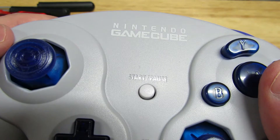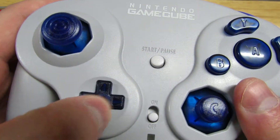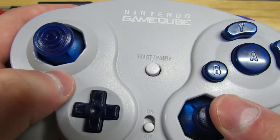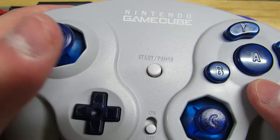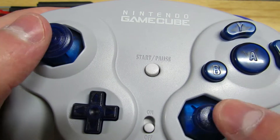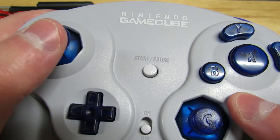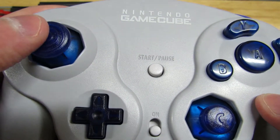The shoulder buttons feel pretty dang good — a little more rigid, but I've heard they get better after some wear. My one complaint is the d-pad: it's very bad. Maybe it's the WaveBird, but it does not feel like a standard GameCube d-pad. To be fair, you almost never use the d-pad on a GameCube controller. The two biggest concerns — the thumbstick and the c-stick — are typically the worst parts of cheap replacements, and I have to say both are pretty dang close to one-to-one.